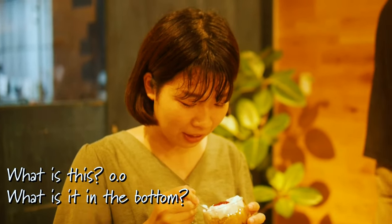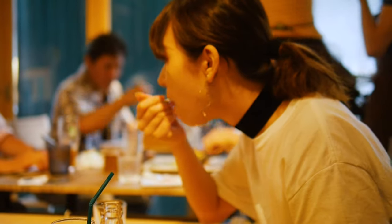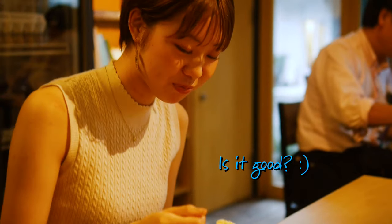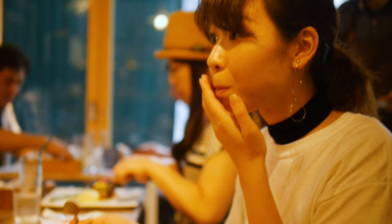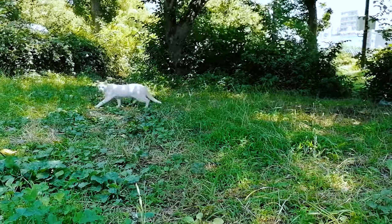Thank you very much for watching. I want to thank Inori Kiyonokyo for having us and these lovely people for coming even during these hard circumstances. I'll of course see you in the next video.